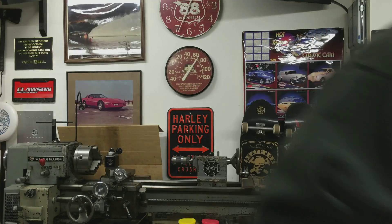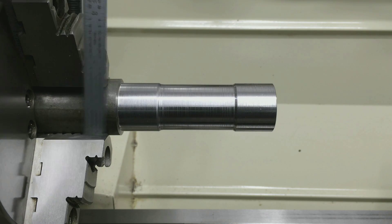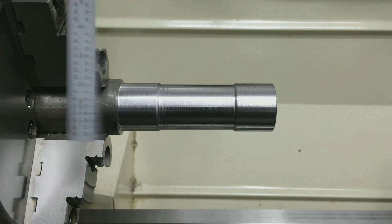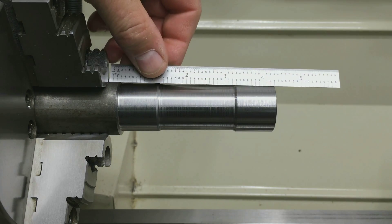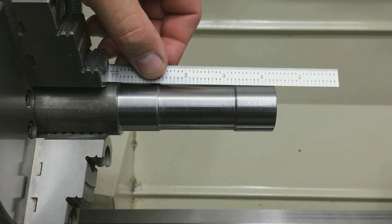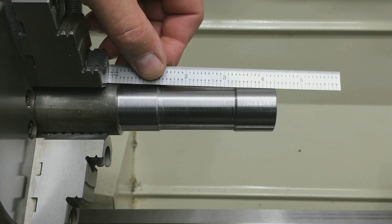Let me move the camera over there and I'll explain to you where I've gotten so far. Okay, over here at the Grizzly. First step: I've got a piece of 1.5-inch 12L14 chucked up in the three-jaw chuck with about a little over four and a quarter inches of stick out — four inches, 300 thou. And this is my test bar.